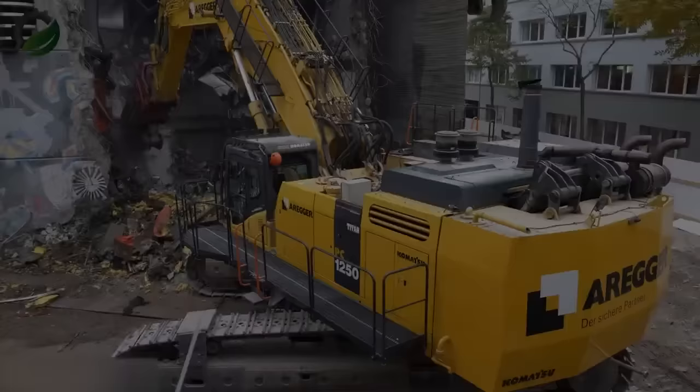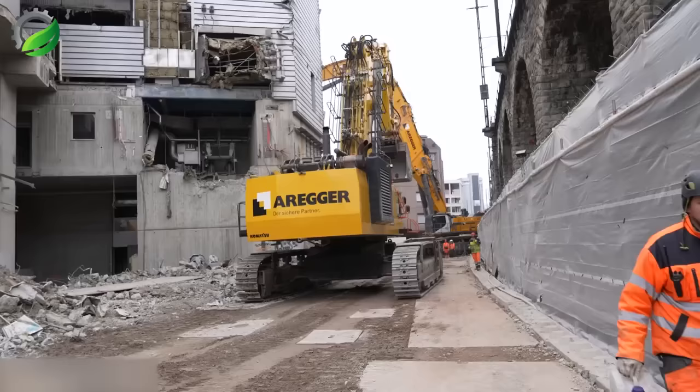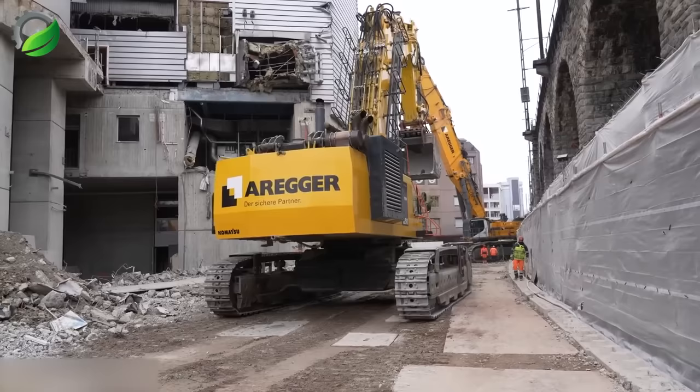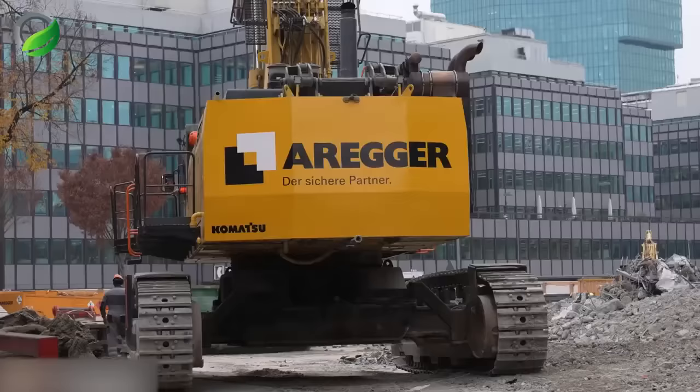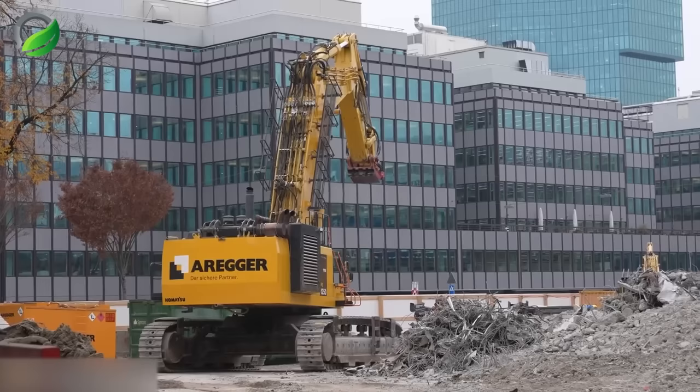One morning in Zurich, Switzerland, our excavation team initiated the demolition of a waste incineration plant. Using the impressive Komatsu PC-1250 excavator, boasting 938 horsepower and a 20-ton lifting capacity, we knew it would efficiently handle the demanding tasks of demolition, levelling, and waste management.